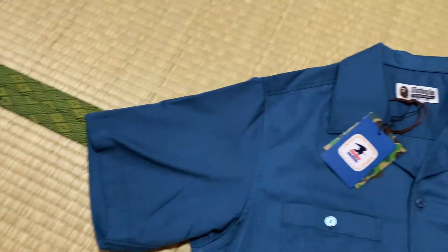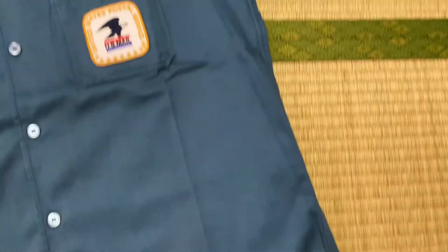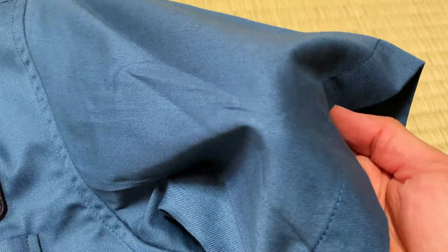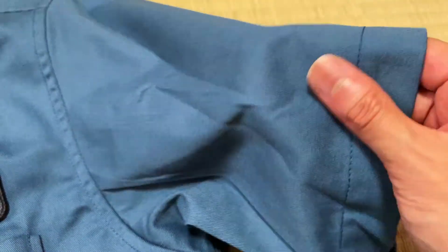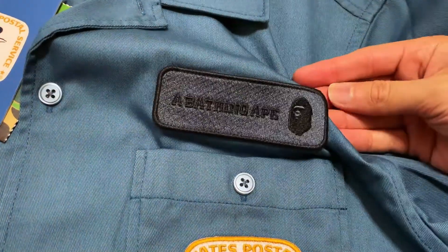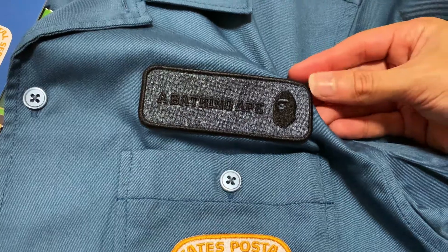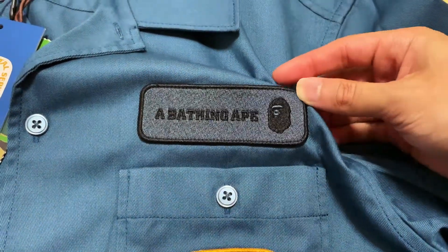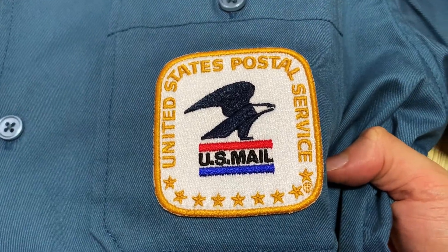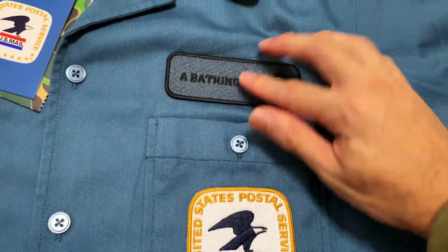So for this collab, instead of doing a basic tee, they did a button down, which is refreshing. Feel-wise, I'm pretty sure y'all can tell that thick cotton, kind of that uniform feel — kind of like Dickies. The highlights: we have two patches on the left side. First one with the A Bathing Ape and the Ape Head logo — it kind of reminds me of a name tag on a uniform. And the second patch is the USPS patch. Both of them pretty solid patches.